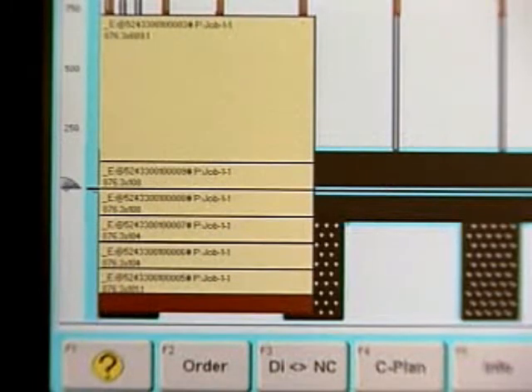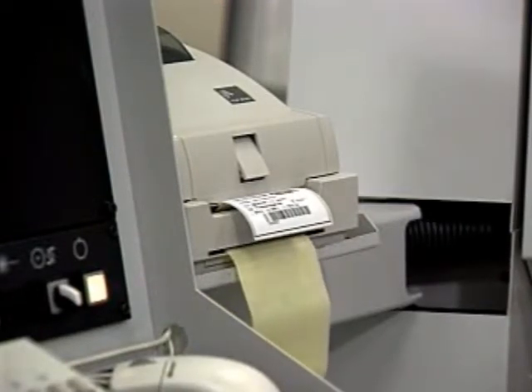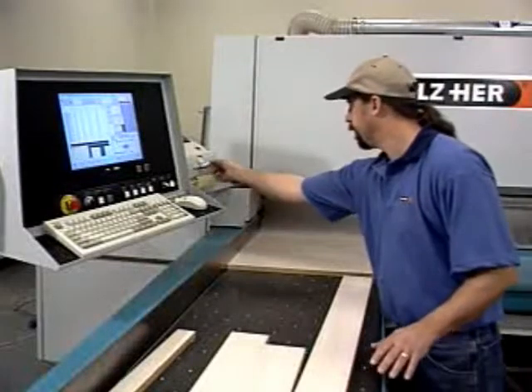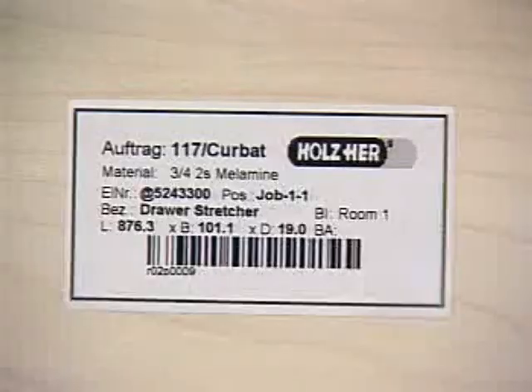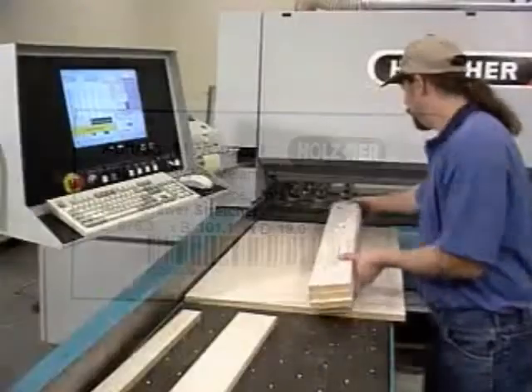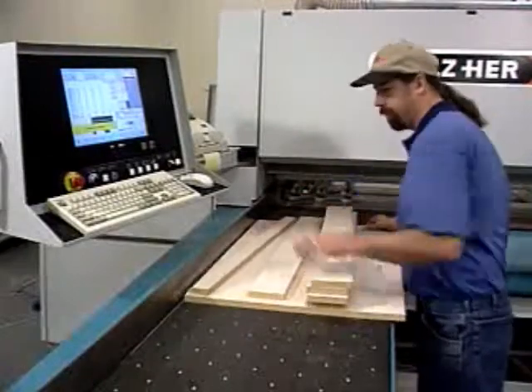As each component is cut, a label with the part name, number, and drawing is automatically printed. The label also contains a barcode, which will be used to locate the part program on point-to-point and edgebander machines. The finished cut and labeled components are now ready for the CNC machining center.